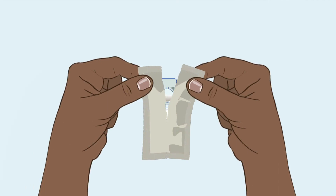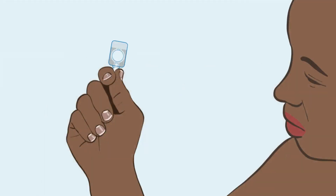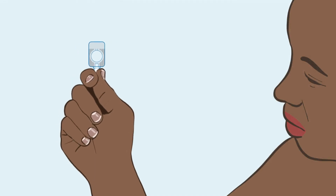Open the pouch and remove the device. Make sure it is not damaged or bent. You should also check the expiry date.